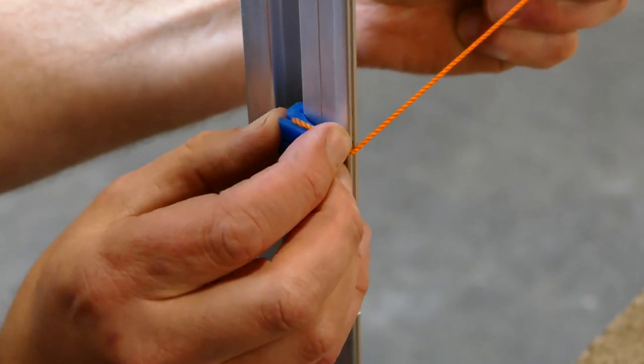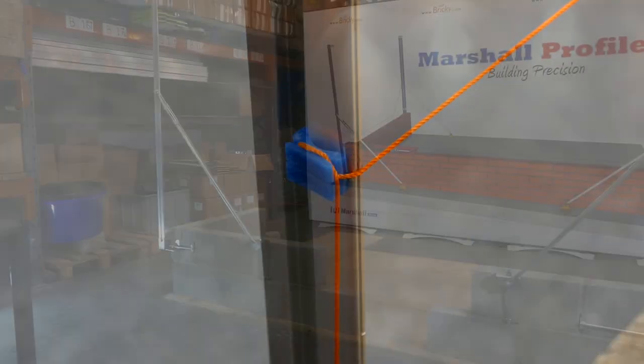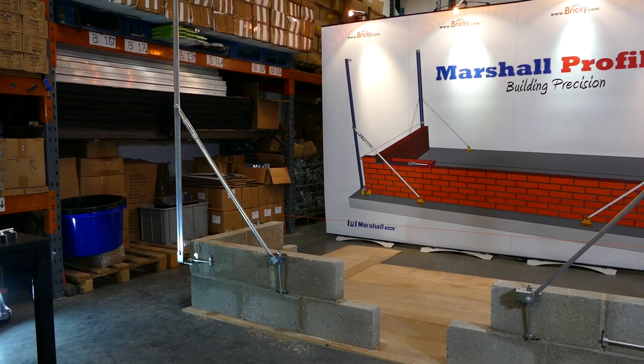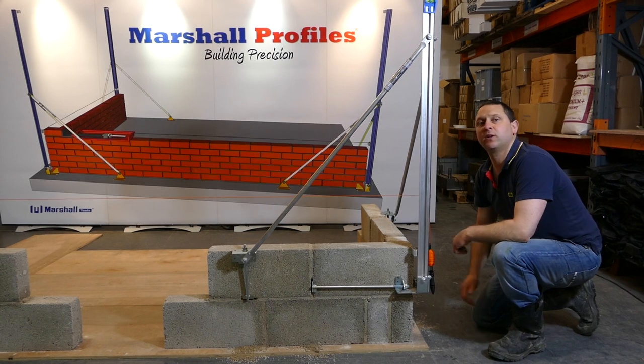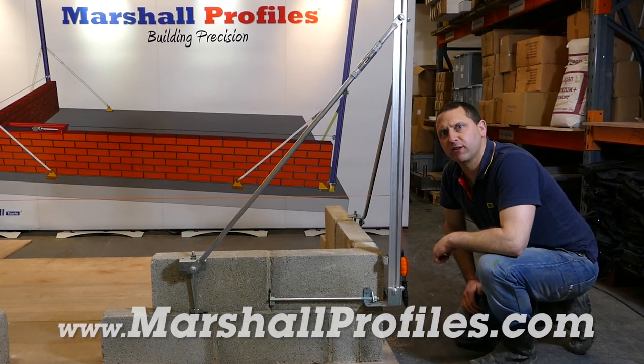Thread it through the correct notch, which is the third one up here. Set that into the notch, and we lay on a perfect straight course of blocks, and we're set up to transfer that precision through to the top of our wall. MarshallProfiles.com